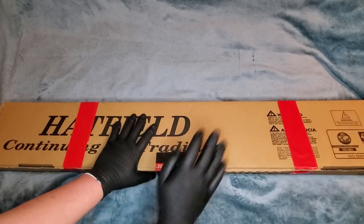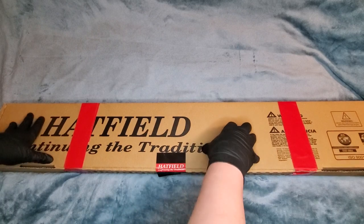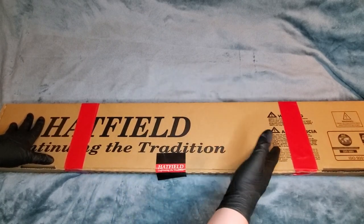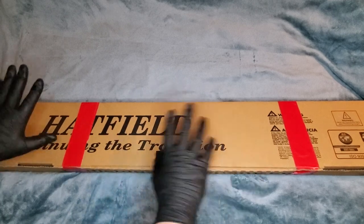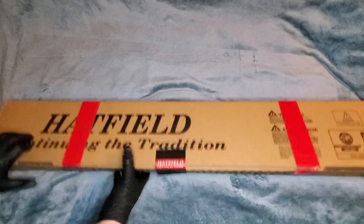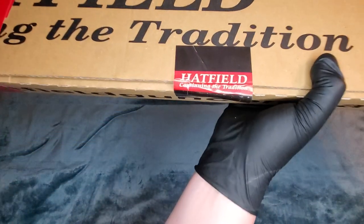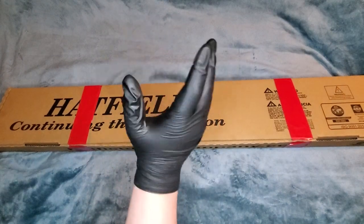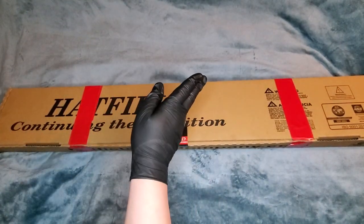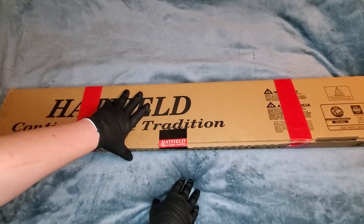Greetings everyone, Siren Soup here with another addition to Walmart's Hatfield line. As you may know, Savage and Hatfield seem to be Walmart exclusives. Both are kind of from Turkey, sometimes from China — it changes. If you know anything about Hatfield, you probably know about their single-shot break-action shotgun — a little $90 meme everyone loves to use.